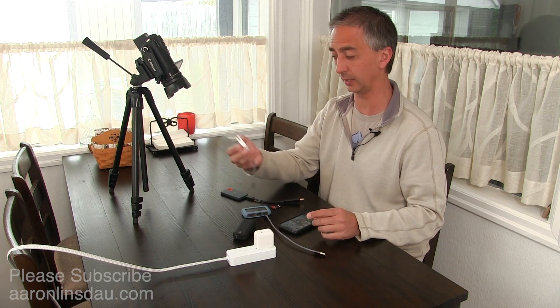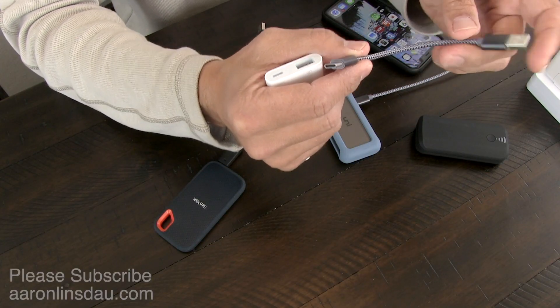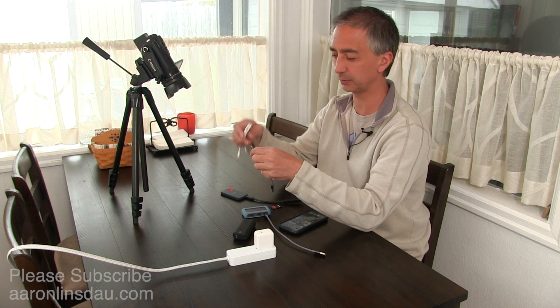What you need is more than just the hub. You need the Apple Lightning to USB and Power Adapter — that's a key piece. You also need a couple of USB-C to USB-A cables. I'm going to put all the links below.